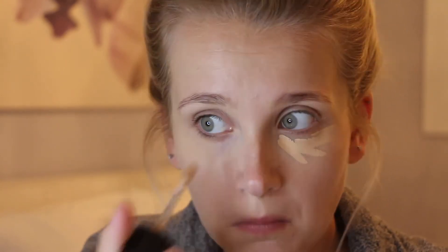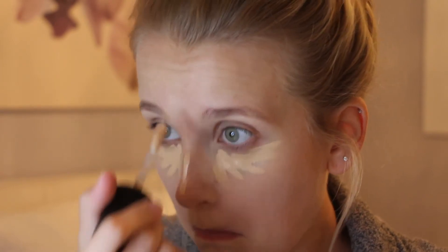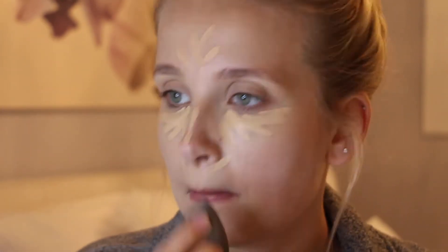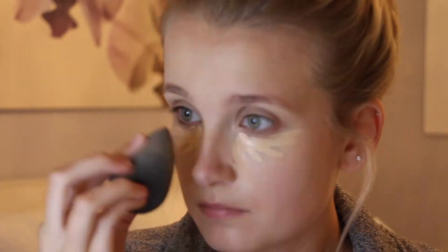I'm using the Too Faced Born This Way Multi-Use Sculpting Concealer in the shade Vanilla to apply it underneath my eyes and along my nose, forehead, and chin. Going back in with that damp beauty blender that we used for foundation, I'm going to blend in my concealer.